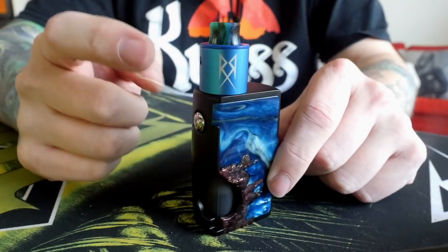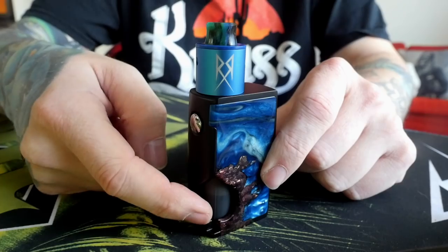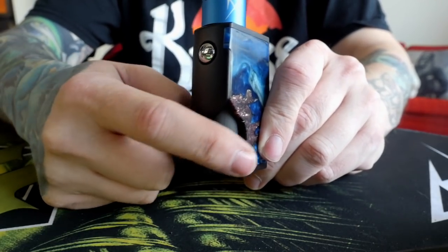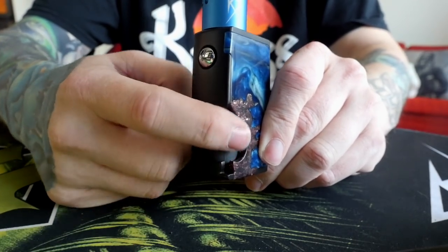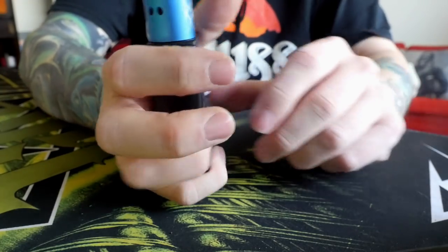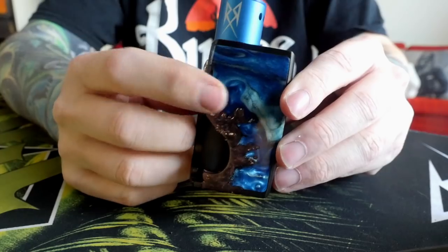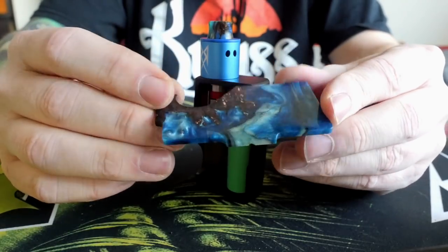We're going to talk about this Vicious Ant Spade, single 18650, fully mechanical squonker. It's called the Spade, and it's got this little sort of spade-shaped cutout on the side here, which is really nice for squonking. Having this on the corner right here is very conducive to one-handed operation. It's a joy to use. Machined out of aluminum, and it's got these stabilized wood and acrylic doors on here.